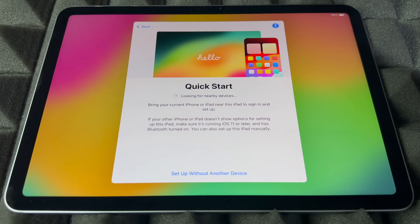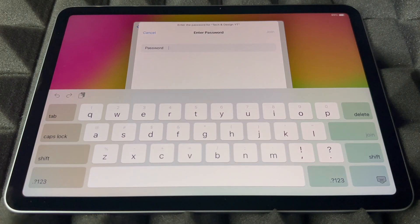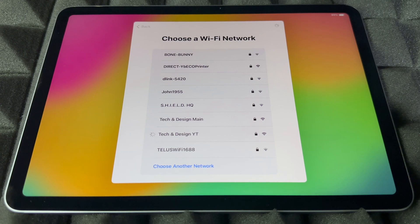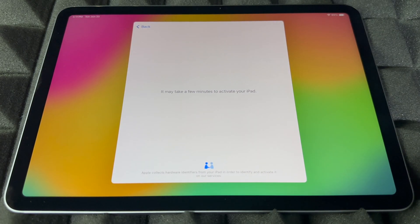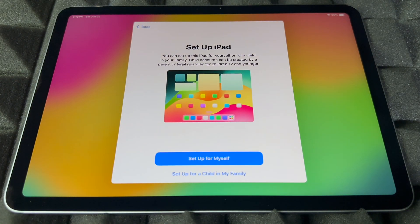Right now it's going to look for any nearby devices. If you have an iPhone, you can use Quick Start to transfer your information. If you had an older iPad, just bring it beside this one, have Bluetooth turned on, and you'll see a message pop up. If you're brand new to Apple, you can skip this and set up without a device. Then scroll down to find your WiFi network, put in the password, press Join, and it will connect. Yes, you can use a hotspot — that's a WiFi network after all.